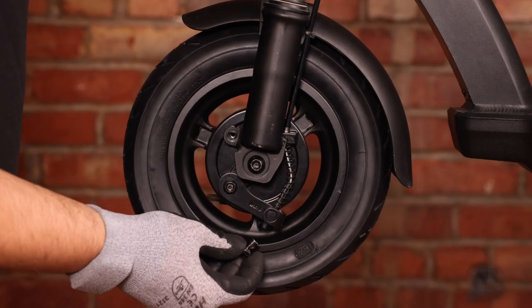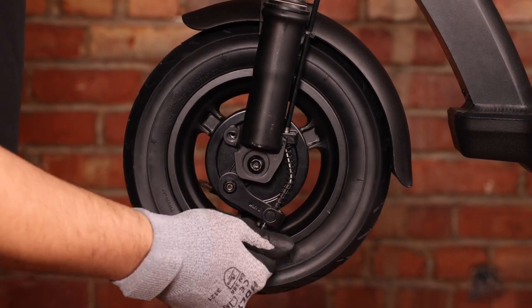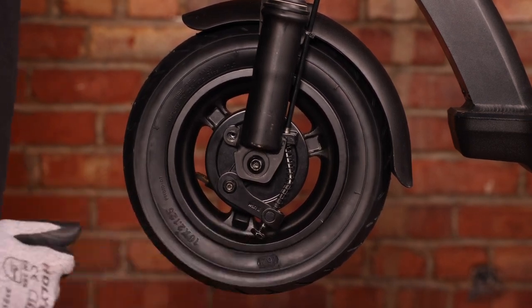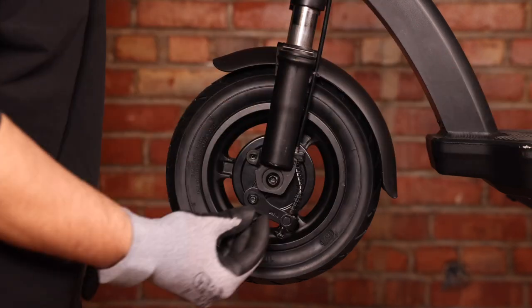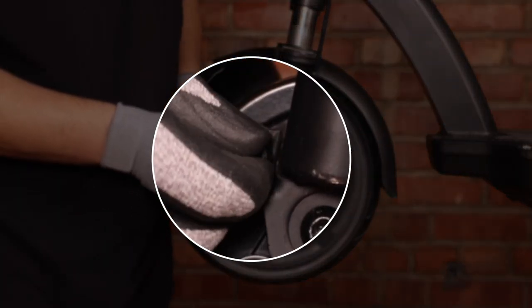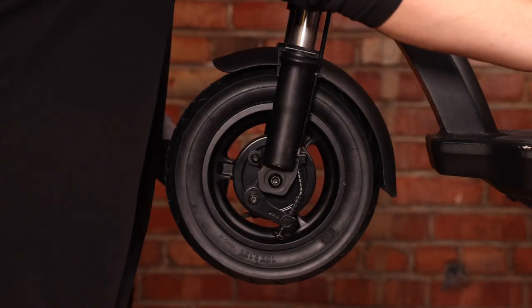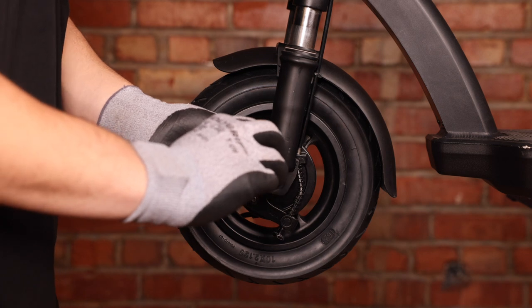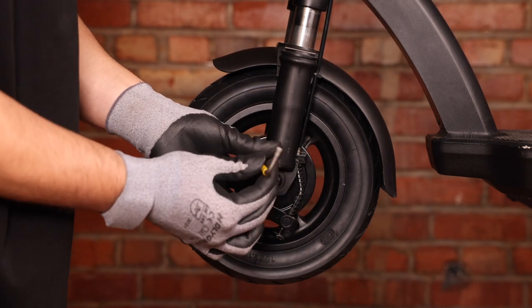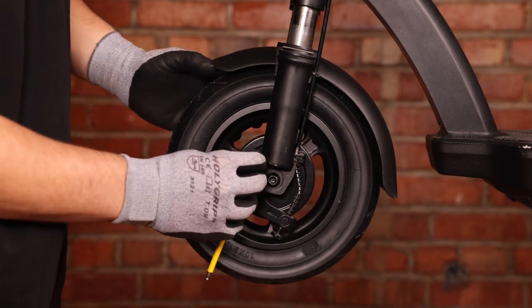The next step is to take our knob and screw it on just to secure it in place. The next step is to take our set screw and reinsert it into the bracket right here. We can take our 4mm Allen key and torque it down. This will now secure your drum brake in place so it doesn't move.